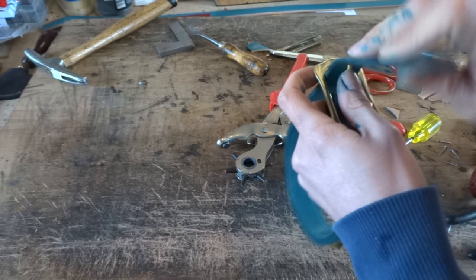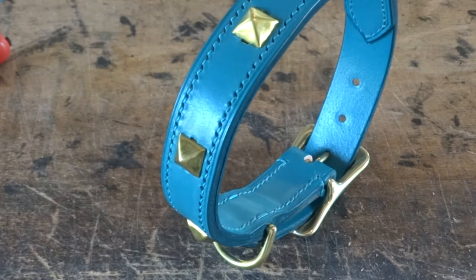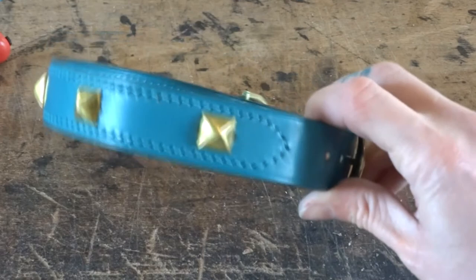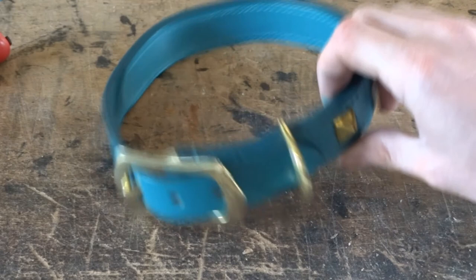Once you've done that you should now have your finished dog collar. That's it for this tutorial — hopefully you've now got all the skills needed to make your own studded dog collar. If you have any questions or need any advice please leave a comment in the comment section and I will try and help you out. Thank you for watching and if you liked the video please hit the thumbs up button and subscribe for more videos and tutorials.